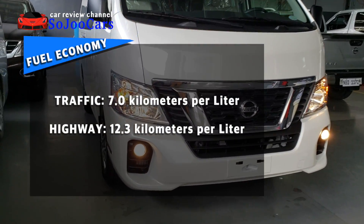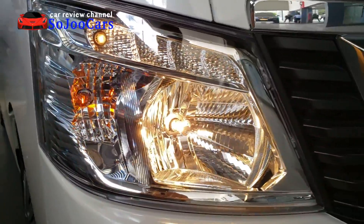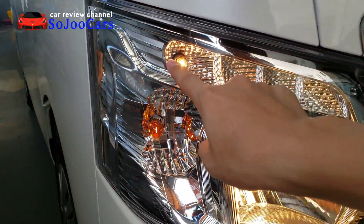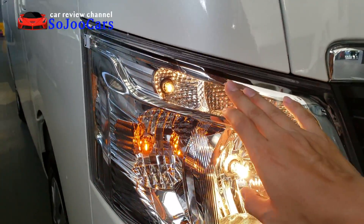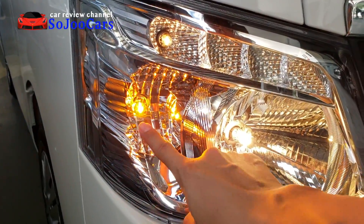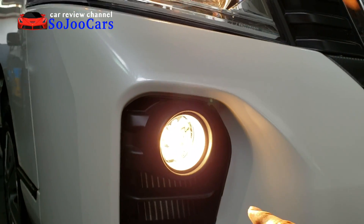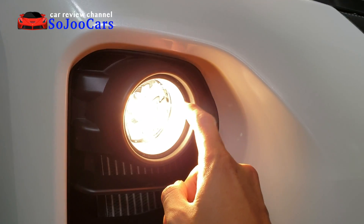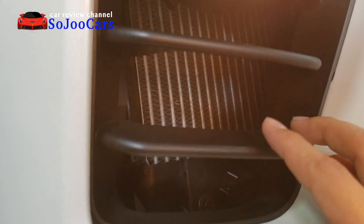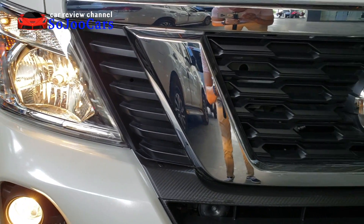Starting from the headlight, it has a clear glass cover over it. There's a fog lamp, turn signal lamp, and halogen headlight lamp. Down here is another fog lamp with clear glass and a halogen bulb. This vent is actually functional, allowing plenty of air to be drawn into the car's system.